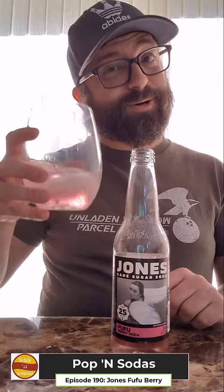So there you have it — Jones Fufu Soda. I'm Derek. This is Popping Sodas. Thanks for watching. We'll catch you next time.